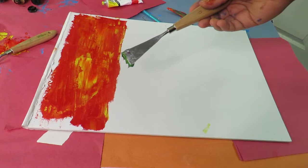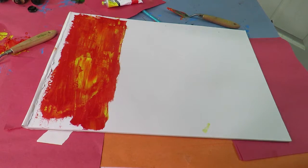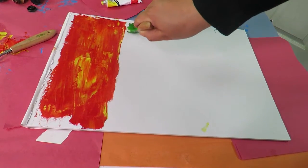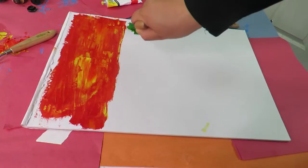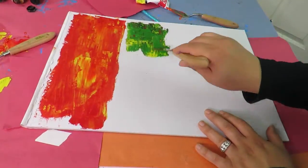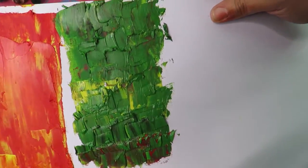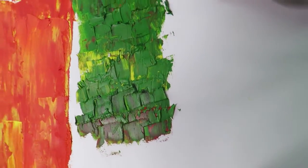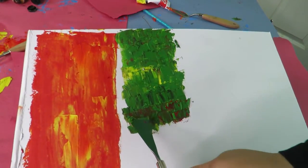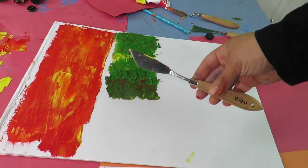The next one I'm going to show you uses the straight-edge palette knife. This one is great for doing grass — patches of grass. You can create textures like that, just done with the end of the palette knife. With a smaller one you can create smaller strokes. All I'm doing is this.